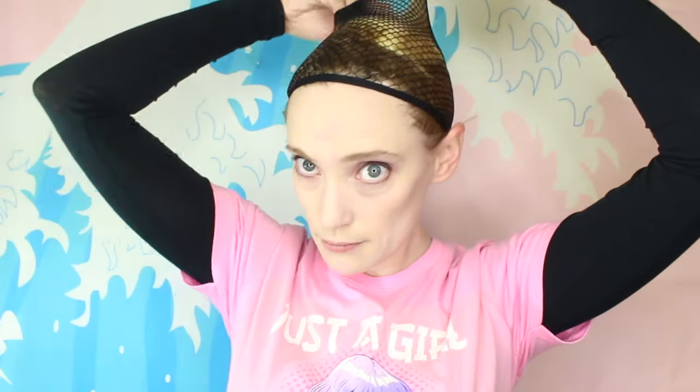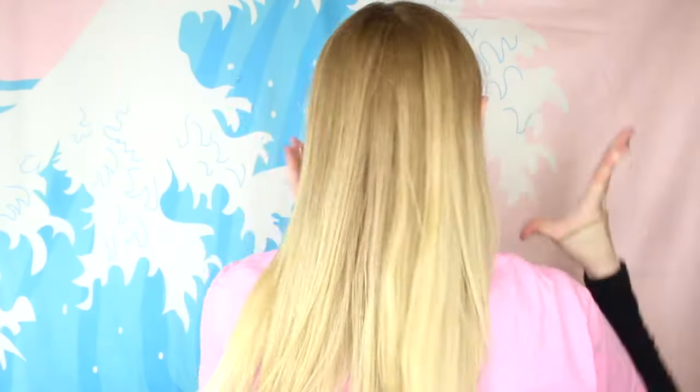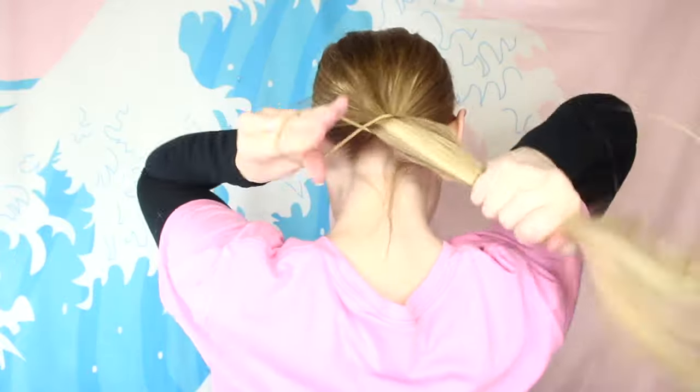If I'm only going to be wearing my cosplay for a short while, like taking pictures for the gram, this is as much as I lock down my hair. The longer you're going to be in your cosplay, the more active you're going to be in it, the more you're going to want to lock your hair down. There are a couple of things you can do to secure your hair more underneath the wig cap.